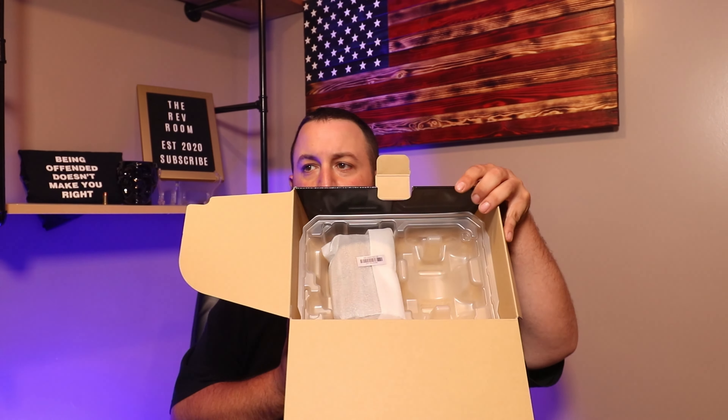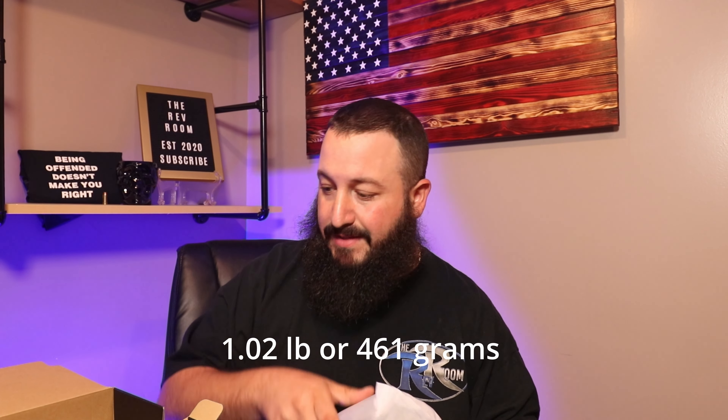Wow, and that's it. The camera is in the box and this thing is incredibly light. I don't remember the exact measurement but I'll put it down here how much it exactly weighs.